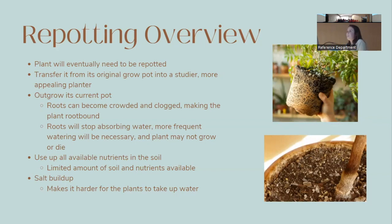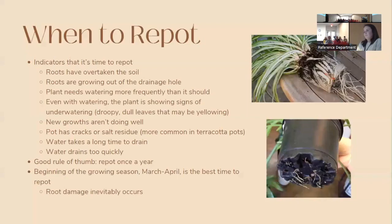Eventually your plant will need to be repotted — either to move it from its original grow pot to a more appealing one, or because it has outgrown its pot. When roots become crowded with nowhere to go, the plant becomes root bound. Eventually the roots stop the soil from absorbing water, the plant uses up available nutrients, and salt buildup dehydrates it. The top image shows a very root-bound plant with little soil left, and the salt buildup visible on the rim of another pot.